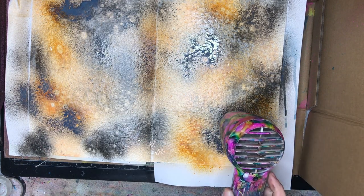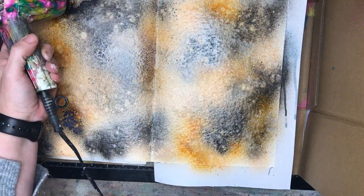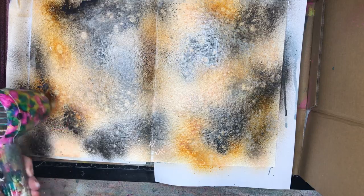Where some of the colors are dulled down a little bit, I've added some new color — some more sand over the top, and I'm adding some more medieval over the top as well.